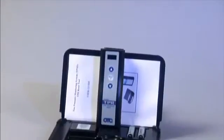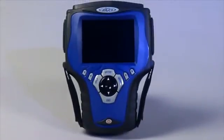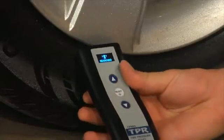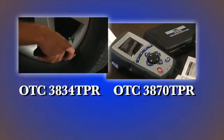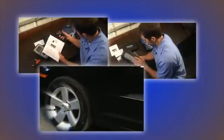In this video, we'll be showing you the functionality of the OTC3834 TPR tool and the Genesis scan tool. We'll demonstrate how they interface with each other and how the OTC3834 will work as a standalone TPMS activation tool. We will also show you the functionality of the OTC3870 TPR, which, with the 3834, uses the same information about TPMS found on the Genesis.